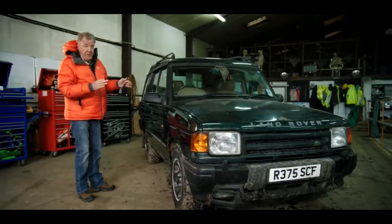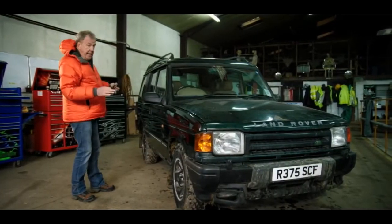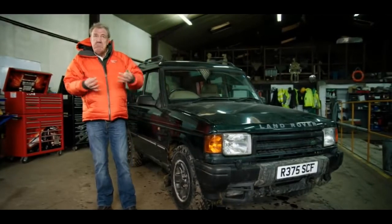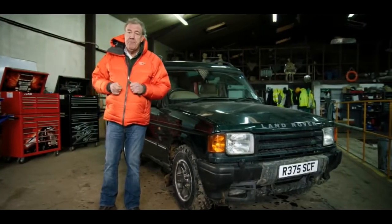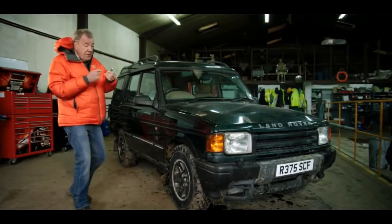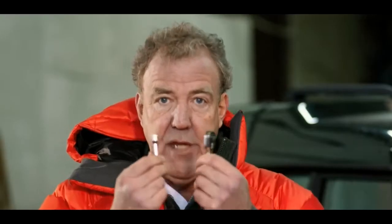First of all, we have to remove this rather ungainly body. You can't do that with a modern car because the body is the chassis — it's the skeleton. If you take it away, you're left with nothing more than a collection of unjoined-up parts. However, you can remove the body on an old Discovery like this using nothing more than one of these.